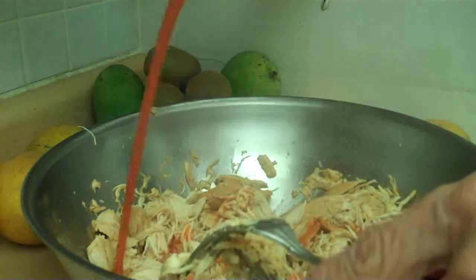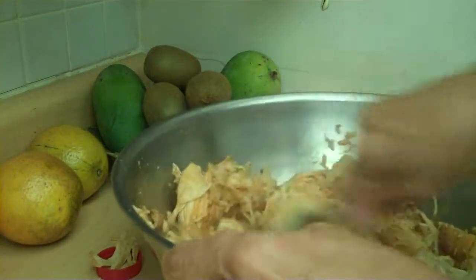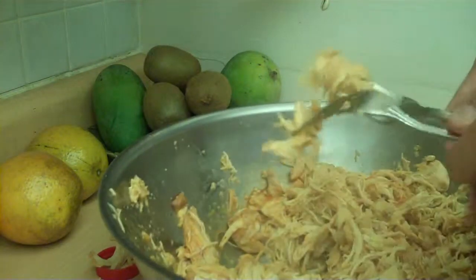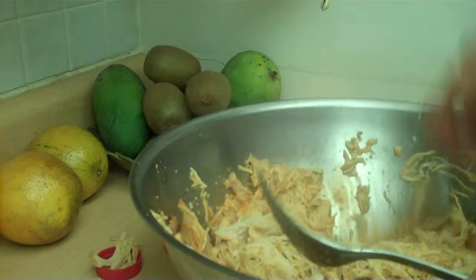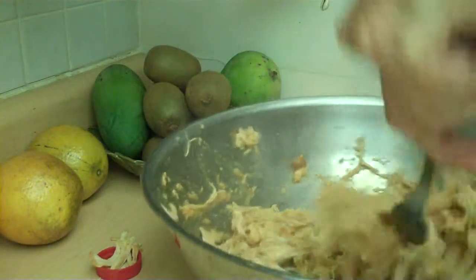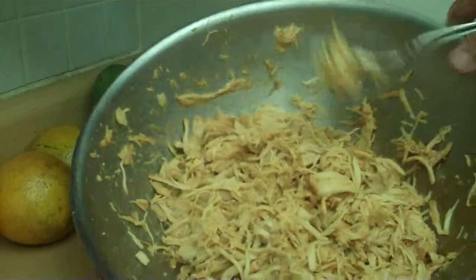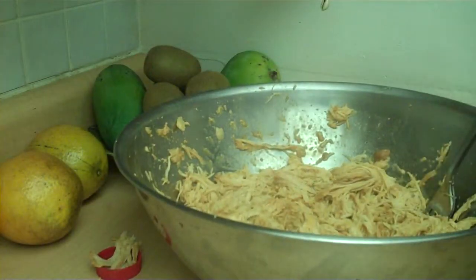Pour it all in there. And that, my friends, is how you make chicken wing barbecue chicken sandwiches. You can always add a little bit of barbecue sauce, hot sauce, whatever your heart desires. Look at that — beautiful! I hope you have yourself a nice day, and happy barbecuing. Enjoy your summer, bye bye!